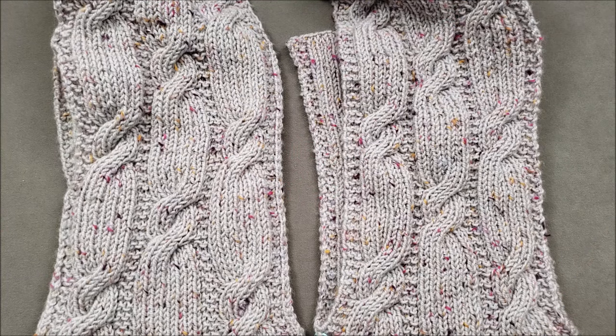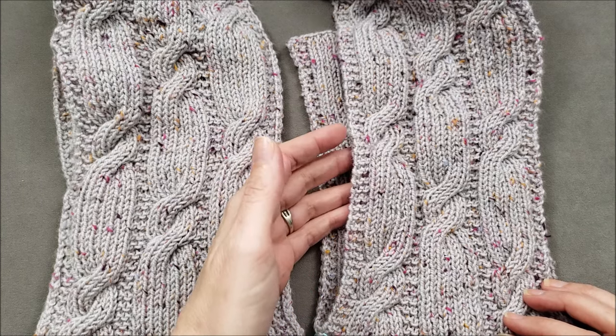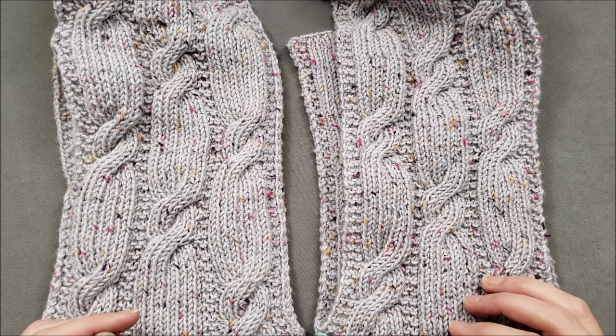Hi, I'm Ellen from the Chili Dog. I'm getting ready to close the second pocket on my fourth ridge pocket scarf. So today I'm going to show you how to do the mattress stitch.